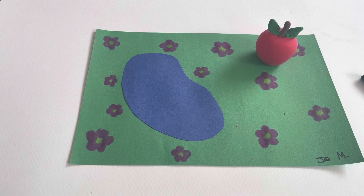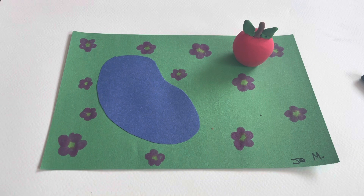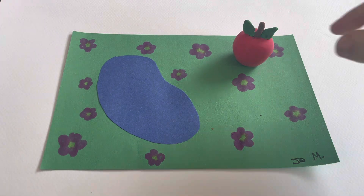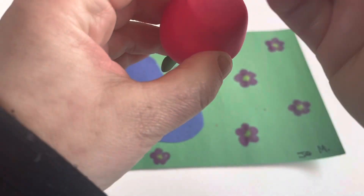Hello everyone! I'm gonna demonstrate now what to do when you are all finished — when you've finished your sculpture and your park. The first thing you're gonna do is write your name on the bottom of your sculpture, because we don't want it to get lost.